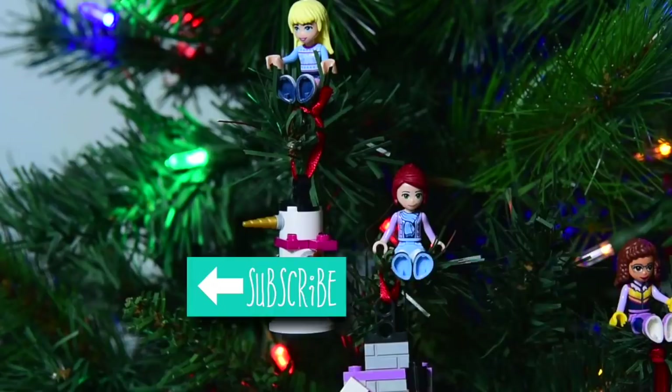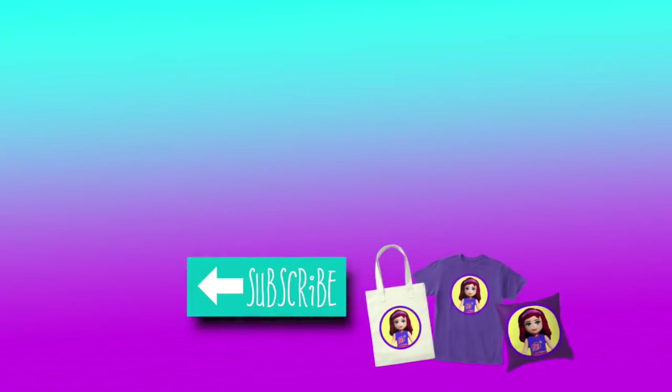Stephanie can hang out here too. I'm loving these builds every day. I'll see you tomorrow for day number six. Bye bye.